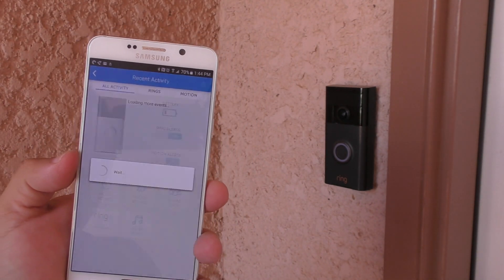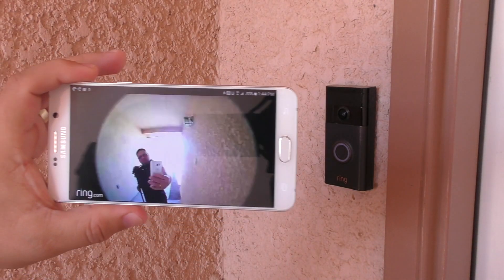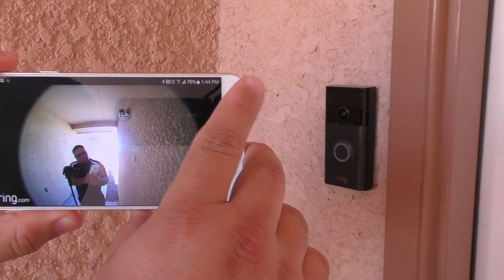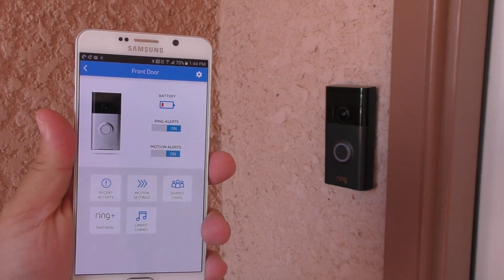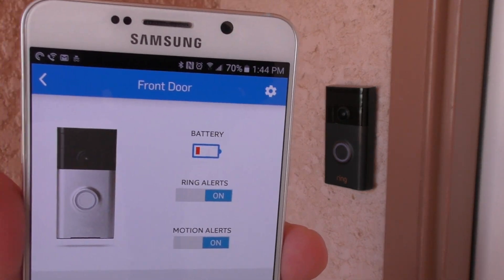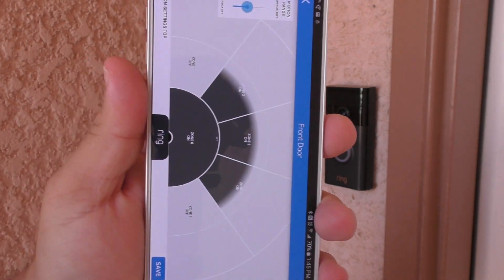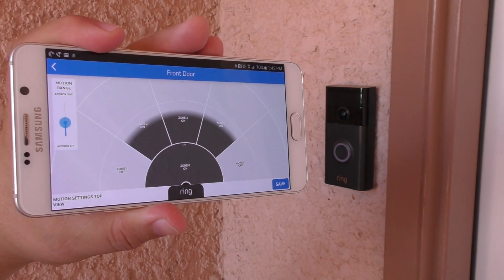One thing that's weird about the battery percentage in the app is that sometimes you open it and it says 60%, then the next day it says 65% or 70%. The percentage is not really accurate. Ring promised at least six to twelve months of battery life, but I can see it only lasted three months, and I really did regular use — I didn't go crazy with it.